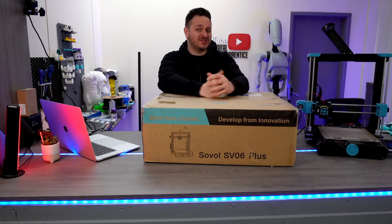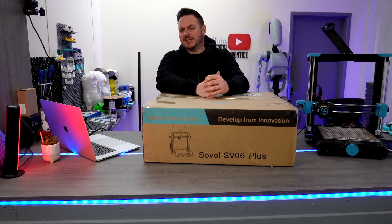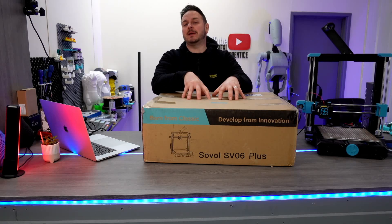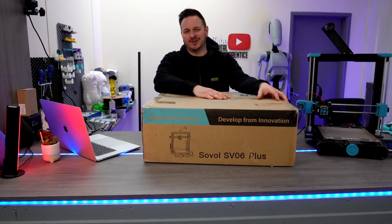What's going on guys? Sam Prentice back once again. In front of me here I've got the Sovol SV06 Plus. It's taken a few weeks stuck in customs to bring you this footage, but this is the bigger brother to a very popular and very successful SV06. Let's get straight on into this one.